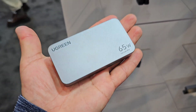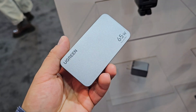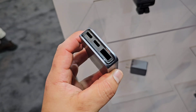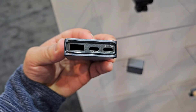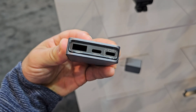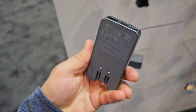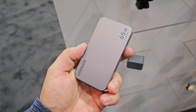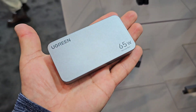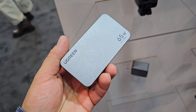Next we're going to be taking a look at some chargers from their Nexode Pro series, starting with the ultra slim 65W Nexode Pro GAN wall charger. This one is very lightweight and can be easily stored anywhere. It's got two USB-C ports and one USB-A port and can also charge three devices simultaneously. It does also have a thermal guard and supports Samsung's 45W 2.0 super fast charging, which is great for me as I am a Samsung user.